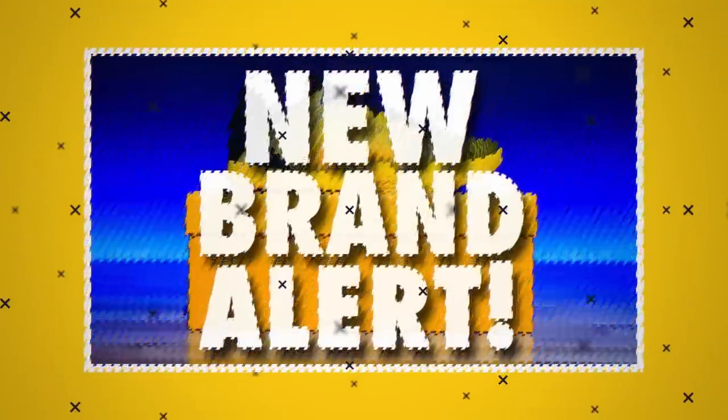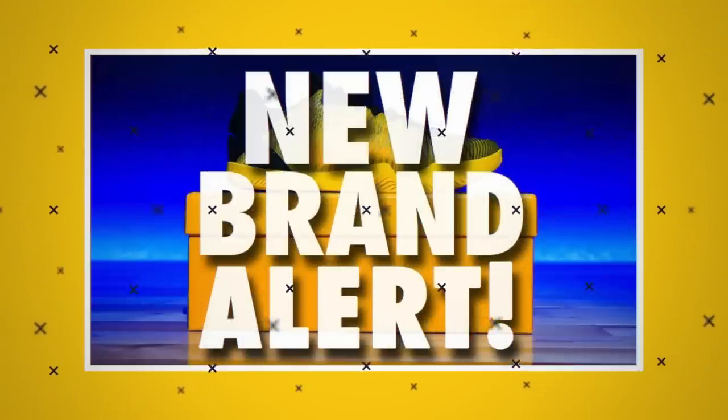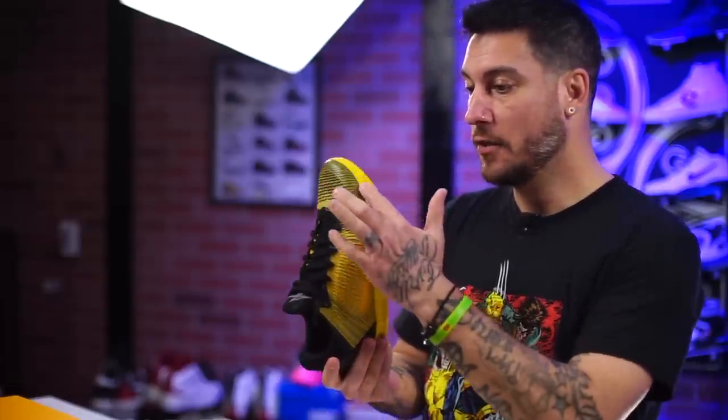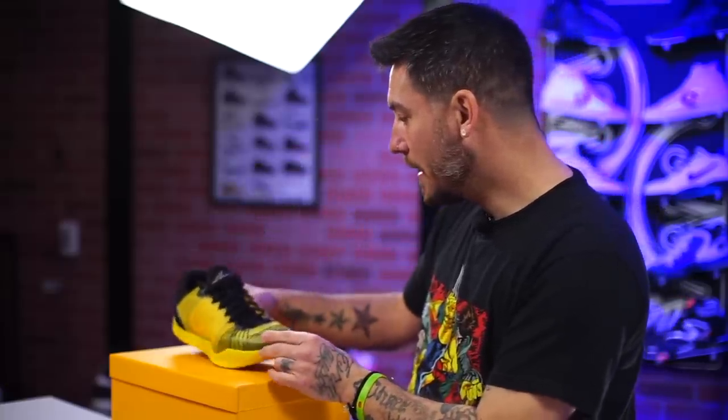If you watch our channel a lot, you probably know what these are already. This is a brand new brand called Serious Player Only. This is their Player One, very Kobe inspired. Some people loved it, some people hated it. I've actually played in these a little bit and I think that they are an actual good shoe. The only thing I really had a problem with was my toes right here — felt like they were just getting pushed the whole time. It didn't really break in for me, so it was a little uncomfortable. But that's exactly where things are getting serious with the Serious Players Only brand, because everything that I complained about, they have fixed in multiple different iterations, which I think is just really cool.